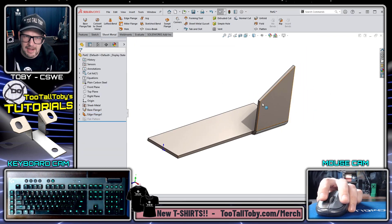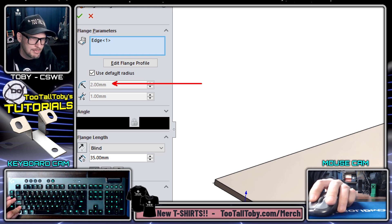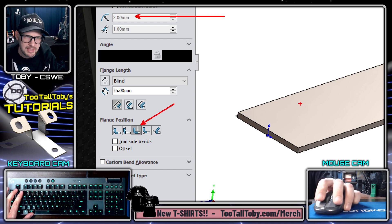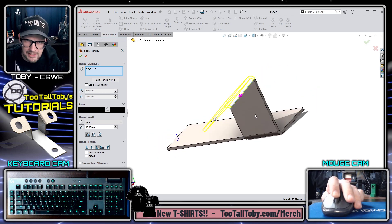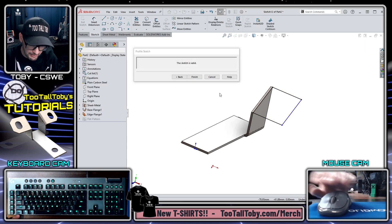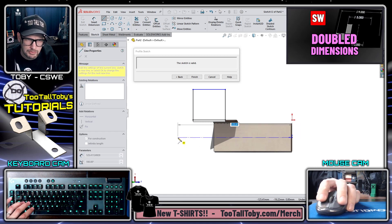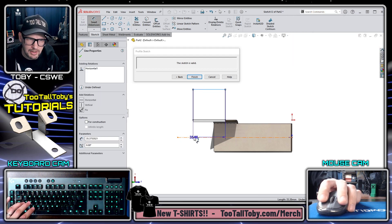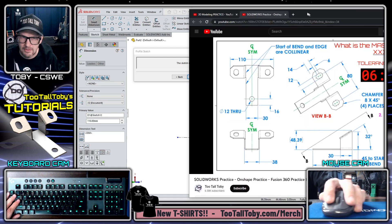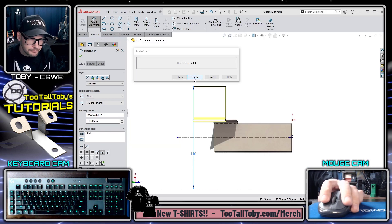Clicking that edge and going into another Edge Flange — quick sanity check: two millimeters, correct. Flange position set to Bend Outside since the dimension is defined to the start of the bend. Going into Edit Flange Profile, I'll use a double-dimension-then-mirror trick I showed in a previous power moves video. I'll create a double dimension that gives me 110 millimeters, which is called out in the top view, using that double dimension approach.